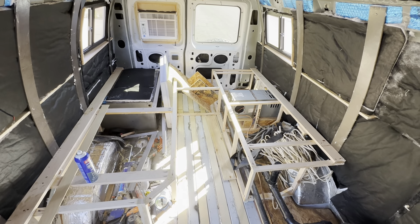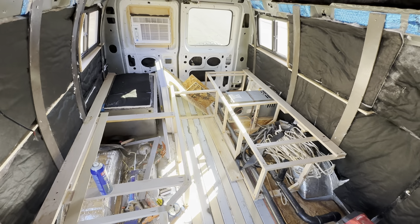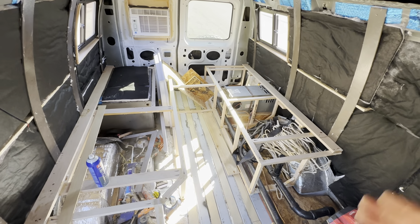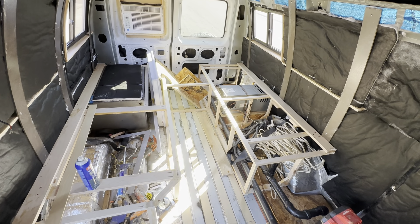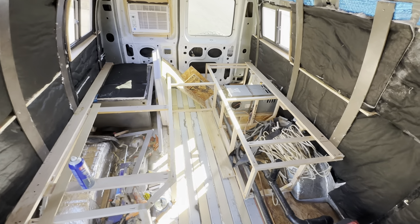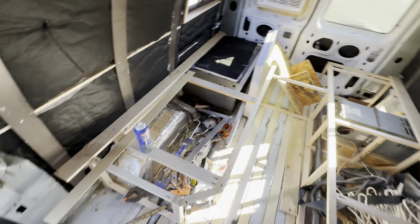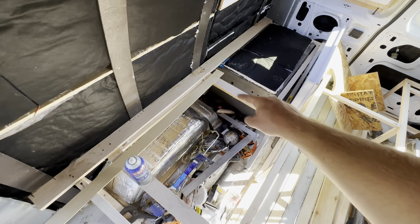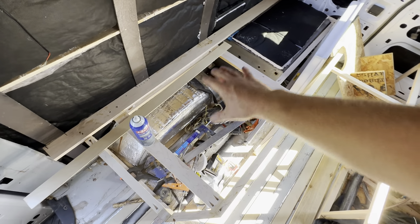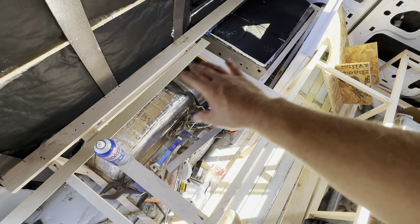I've gotten in the habit of using hardwood for framing, whether in this van or my previous cab-over campers. I've typically used poplar, but when I went to the lumber store this maple was only 30 cents more per board foot so I went ahead and bought it. It is a little heavier than poplar but it's definitely stronger. That allowed me to use a pretty thin frame which saves some volumetric space in the build.